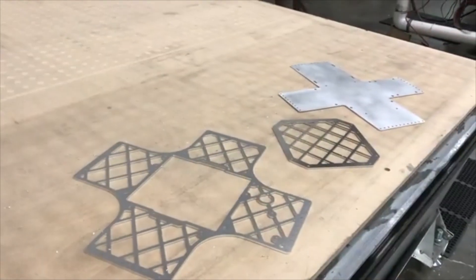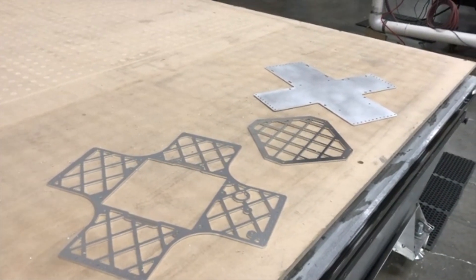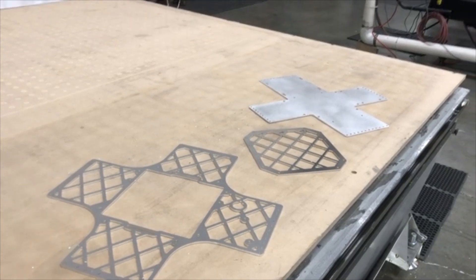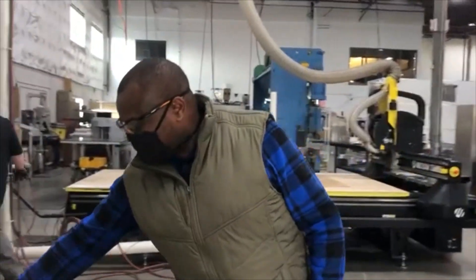So we have our multiple pieces — the two we just cut — and they cut the belly pan piece a little bit earlier. Now we're going to take these over to the brake press.